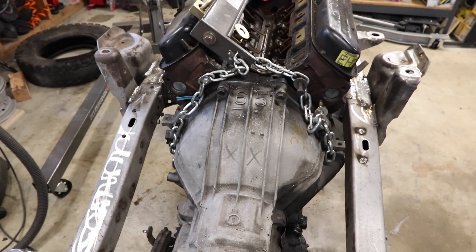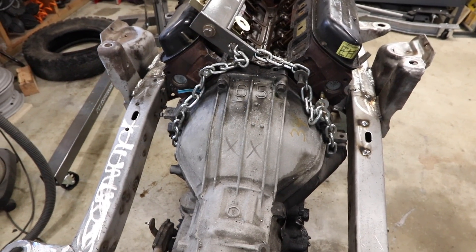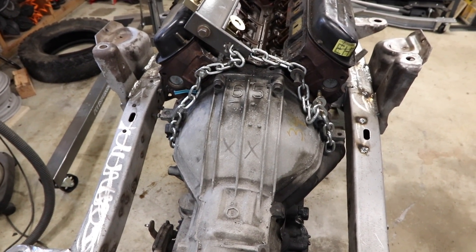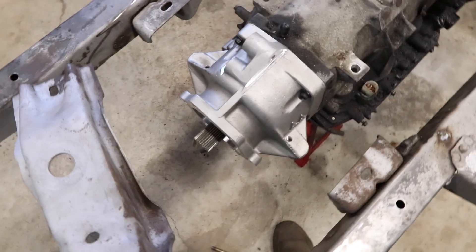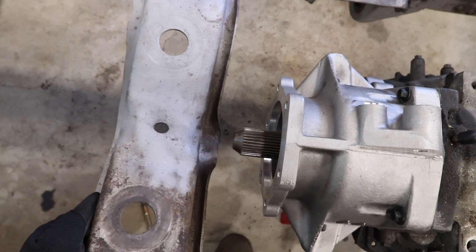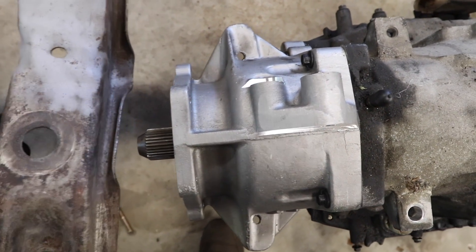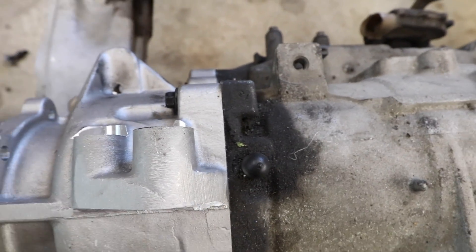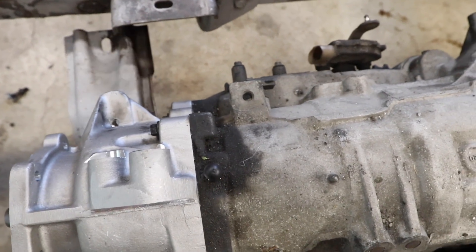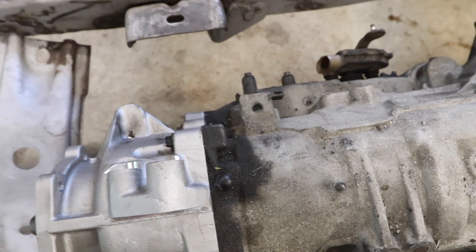First things to know: the engine is offset in the frame rails so the driver has more clearance, which is also why the passenger side floorboards get hotter. On the crossmember, the hole that's closer to the frame rail is on the passenger side. So this needs to sit under these holes, and you can see it's not — it's too far back because this transmission is there.